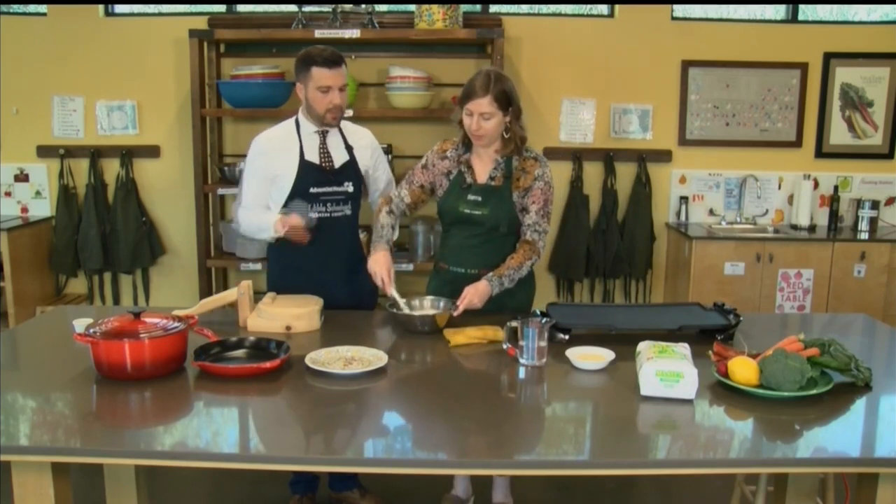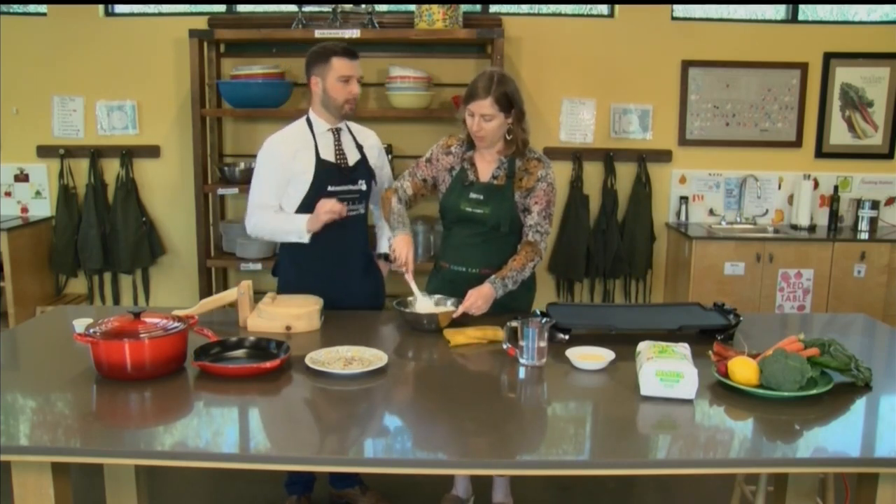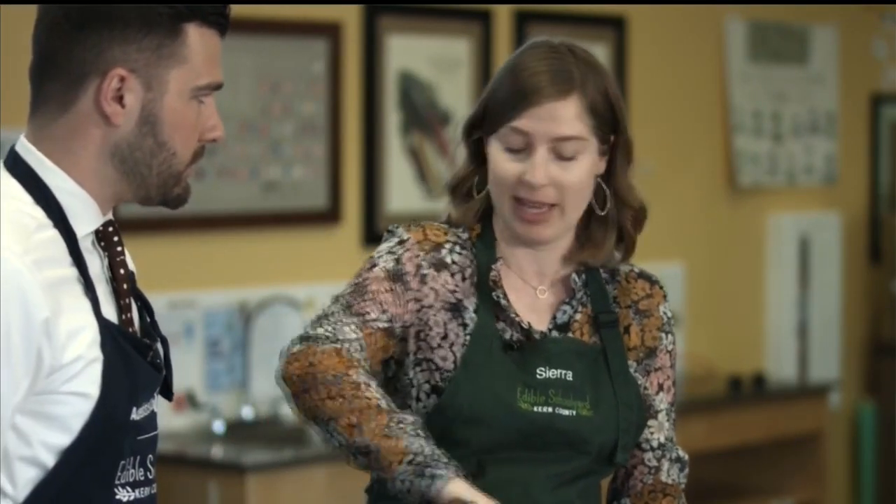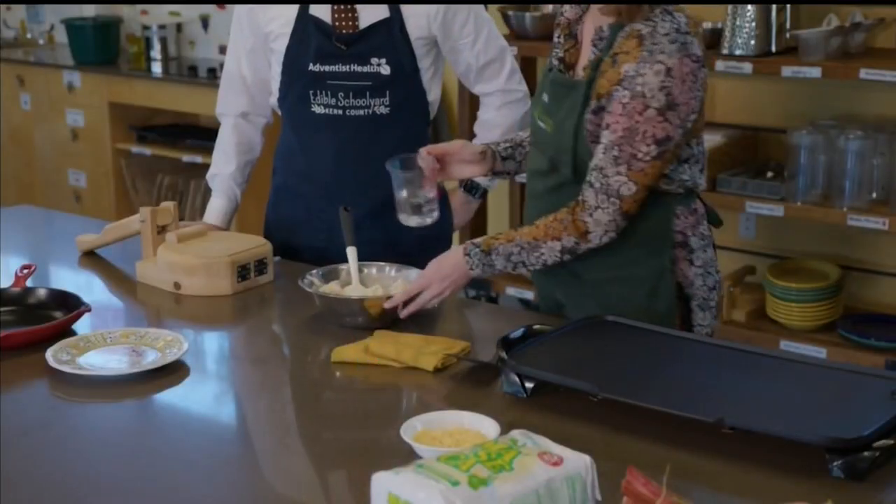So we kind of mix that up. This is best to use with your hands. This is why it's so fun with the kids — it's more than just a recipe. It's like you're allowed to play with your food for this one. Just make sure your hands are clean.